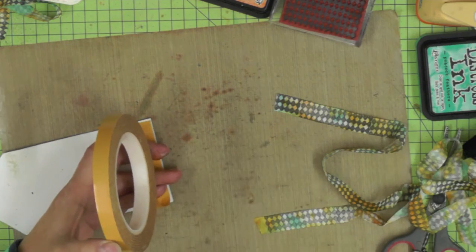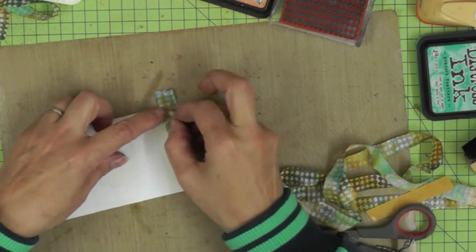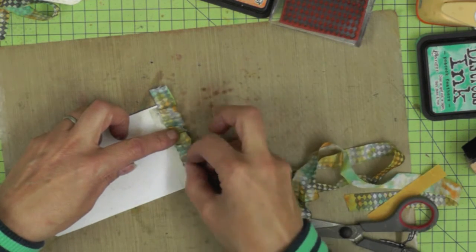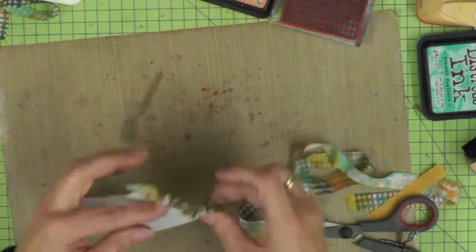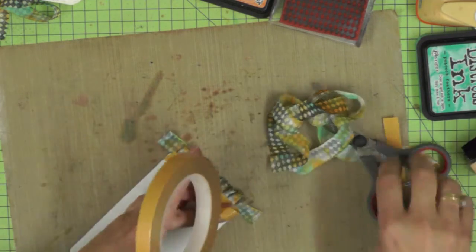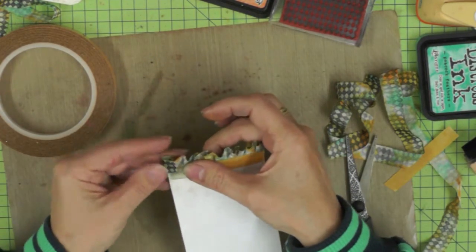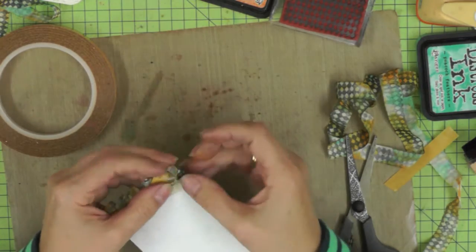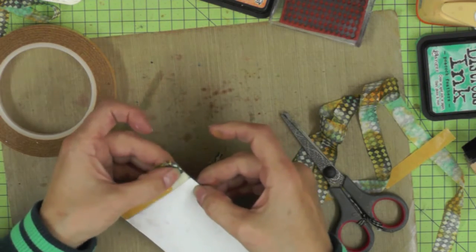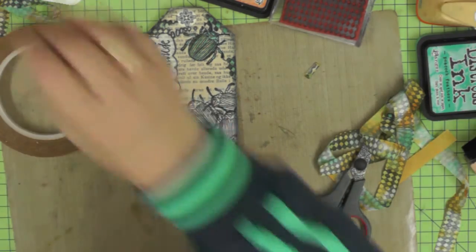Once your ribbon is dry, you're ready to add it to your project. I'm using a strong double-sided tape across the back of my tag and then I'm going to pleat my ribbon so it forms a little frill at the bottom. I'm just doing it randomly using the double-sided tape to create little pleats along the length of the ribbon. I've cut a little bit extra on either side, securing the top of the frill with another piece of double-sided tape — you can see how pretty it looks at the bottom of the tag. I then use that second piece of double-sided tape to fold in those raw edges. The rest of the double-sided tape will hold the tag onto the black frame.